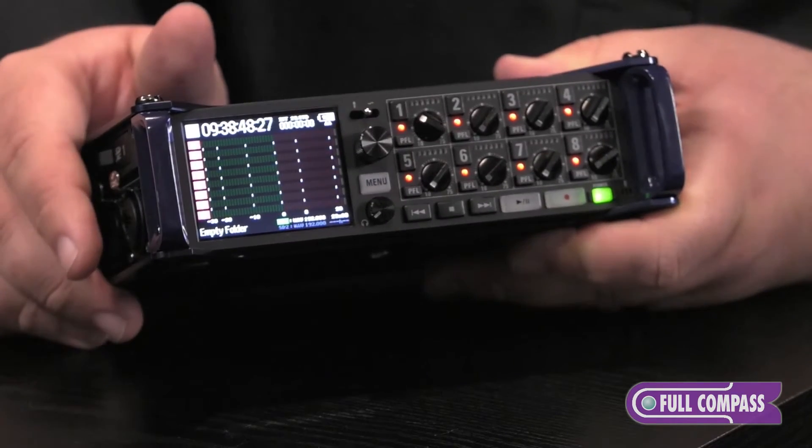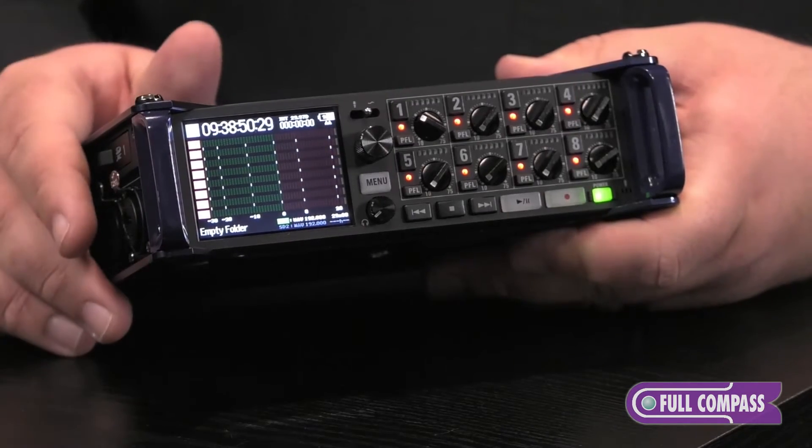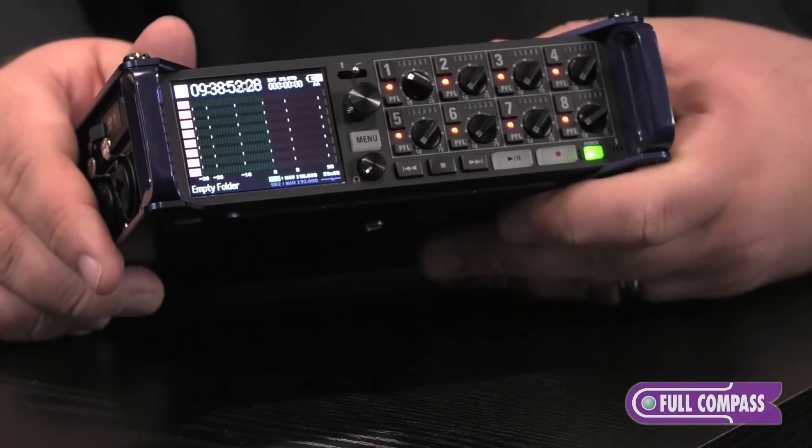On the bottom, we have our regular transport controls: record, play, stop, fast forward, and rewind.